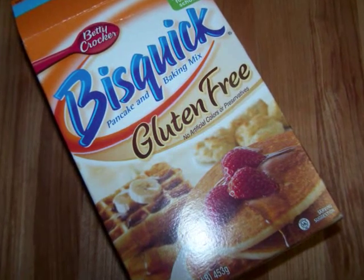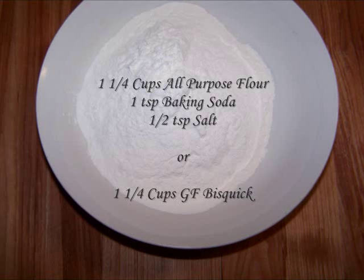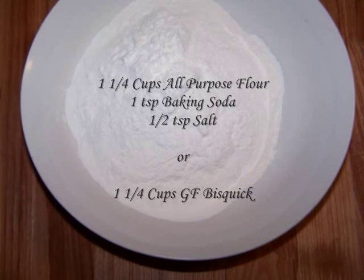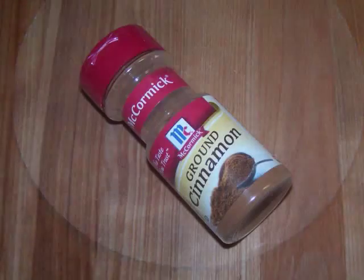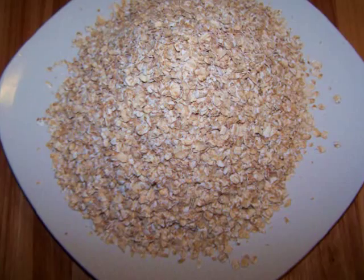Now if you're not on a gluten-free diet, you can use one and one fourth cups of all-purpose flour, plus one teaspoon of baking soda, and one half teaspoon of salt. We'll also need one teaspoon of cinnamon and three cups of rolled oats.